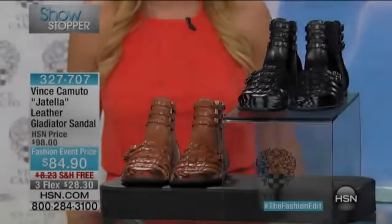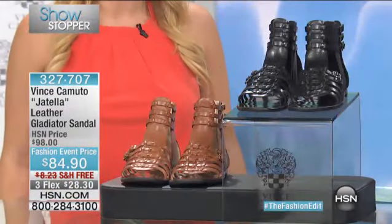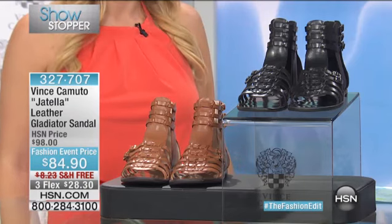You know when you hear that music, you're in for a treat. Here it is — this is the leather Gladiator sandal, not $98. We have this at $84.98, available in three credit card payments of $28.30.